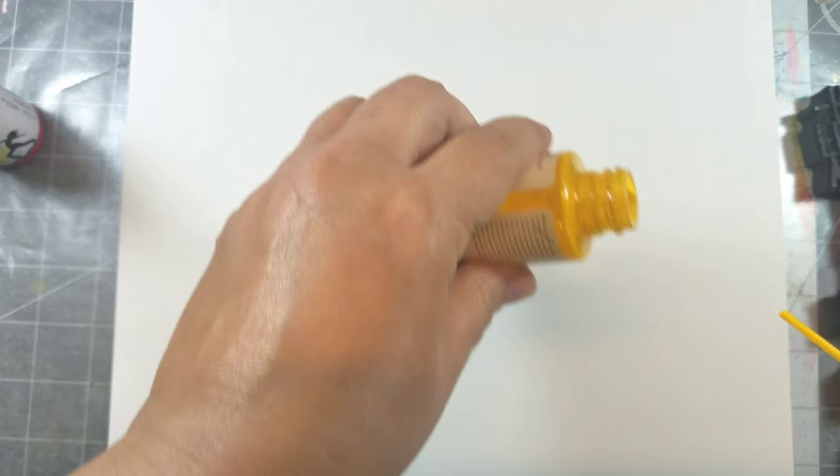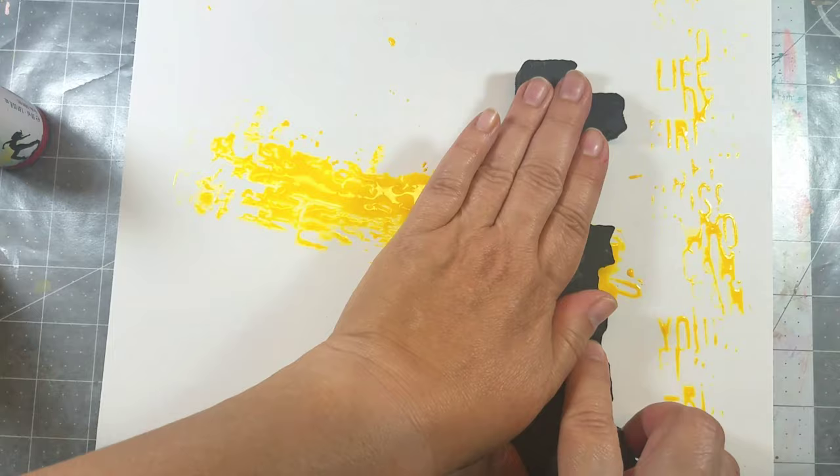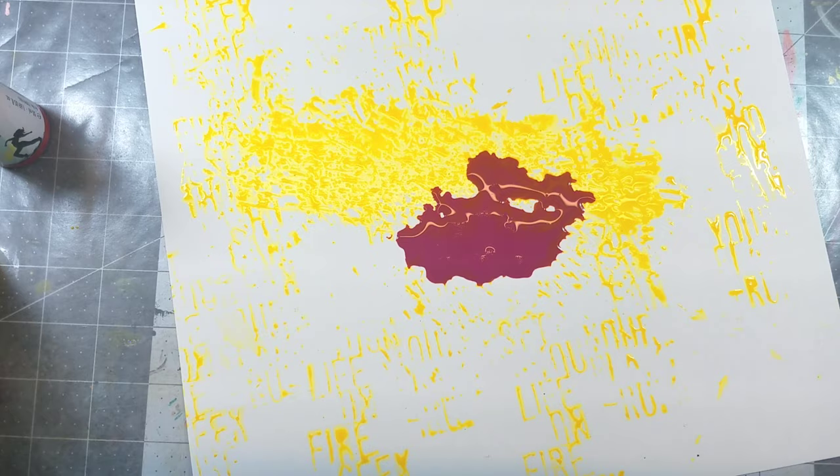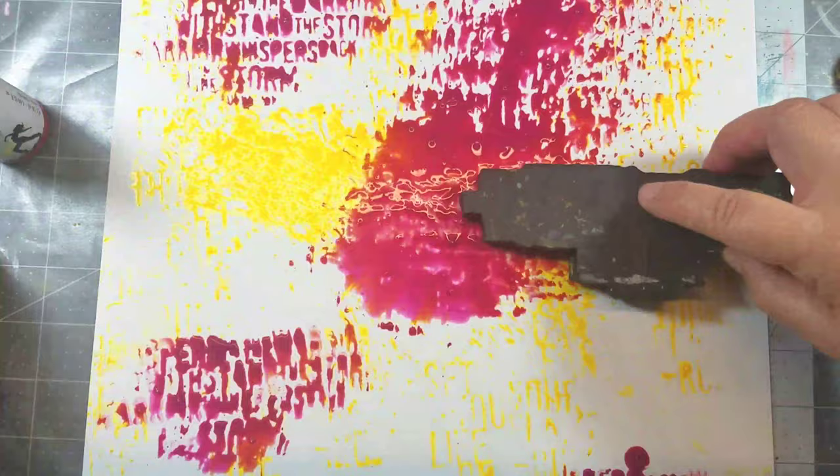First up, let's add some color to the white craft plastic. I'm using Marabu art spray, pouring it directly onto the plastic and then using a foam stamp to distribute the color in random places. There's no rhyme or reason — the only intentional part was that I wanted the color to start in the center of the page.